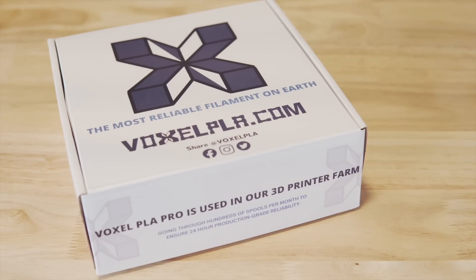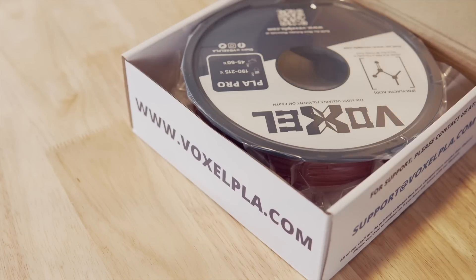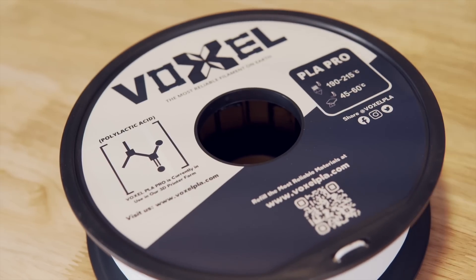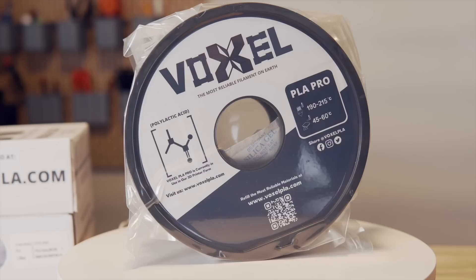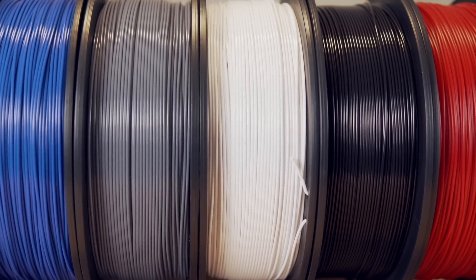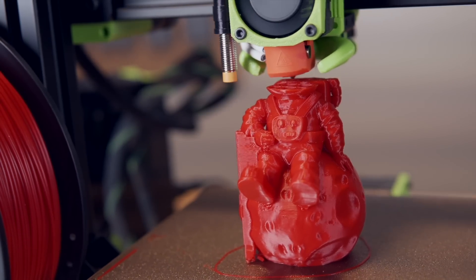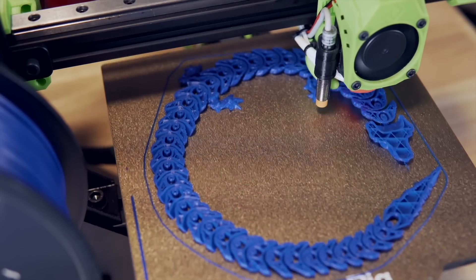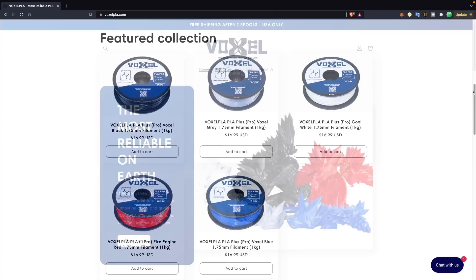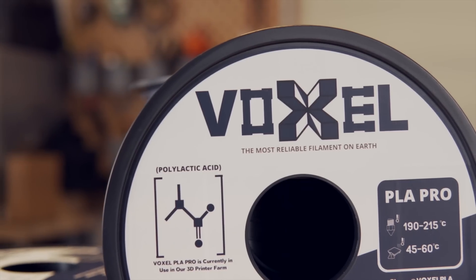Thank you to Voxel PLA for sponsoring today's video. Voxel PLA is aiming to make 3D printing more accessible with a reliable and affordable filament. This filament has been used exclusively in a 150 machine print farm and is now available for purchase. They currently offer their PLA Plus in black, white, gray, red, and blue, with additional colors coming next year. Voxel PLA is priced at $16.99 per kilogram, and at two spools, shipping is free within the US. Bulk discounts for 10 or more spools are also offered, and links will be in the description to voxelpla.com.